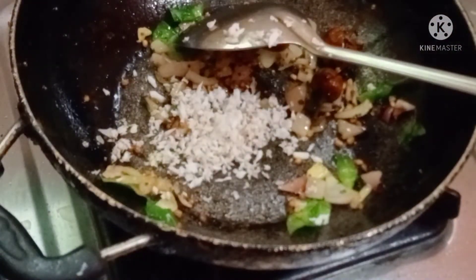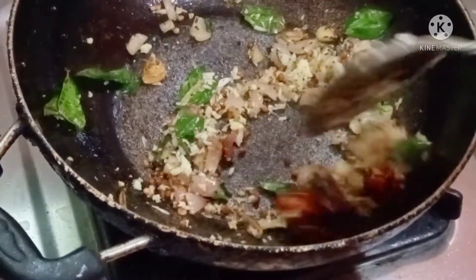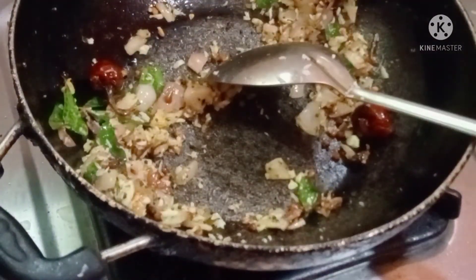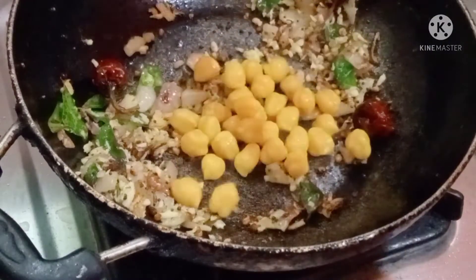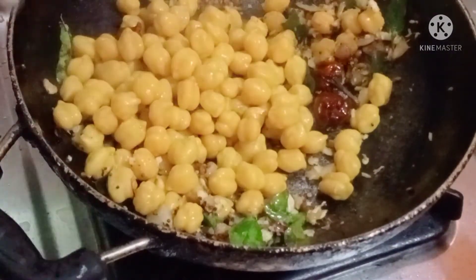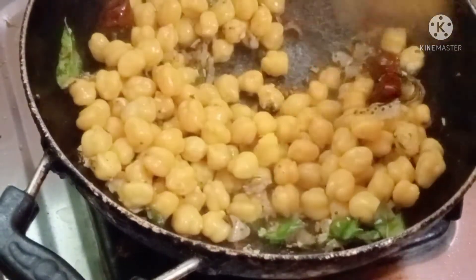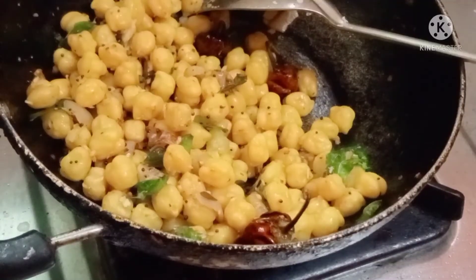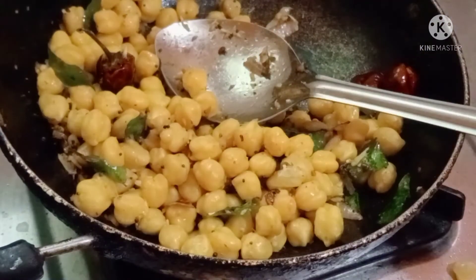How to make the taste and add more flavor to the taste. We have to cook the sauce. We are ready to cook the sauce in order to cook the sauce.